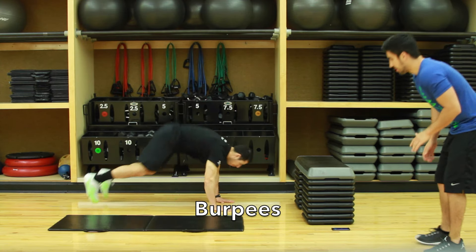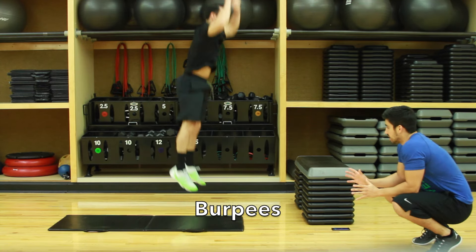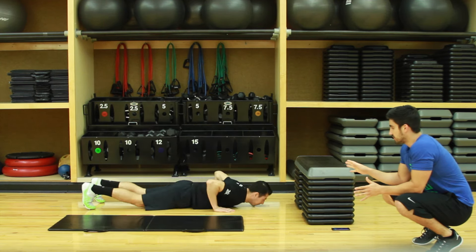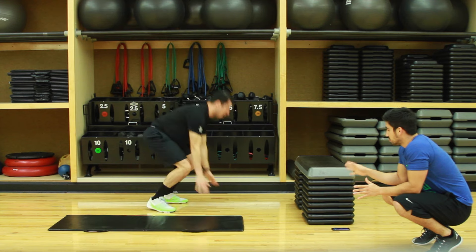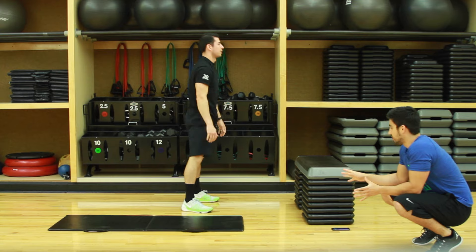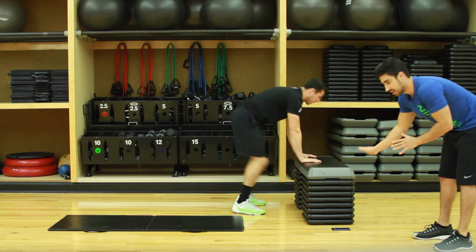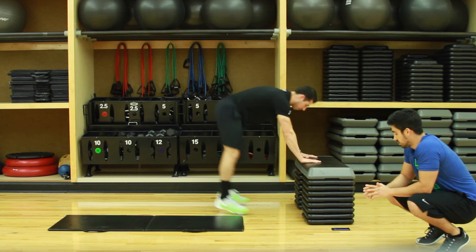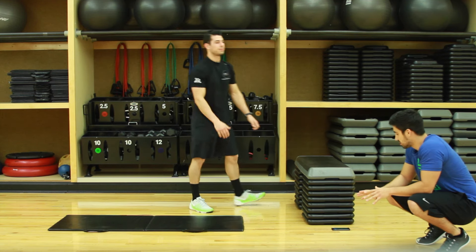Biggest things with burpees: keep the core tight, really explode on the way up. If these are too difficult, you can modify it — no push-up and no jump. If that's still too difficult, another modification is on a couch or on a ledge somewhere. Jump up, jump down. Now you have a 10-second rest, catch your breath.